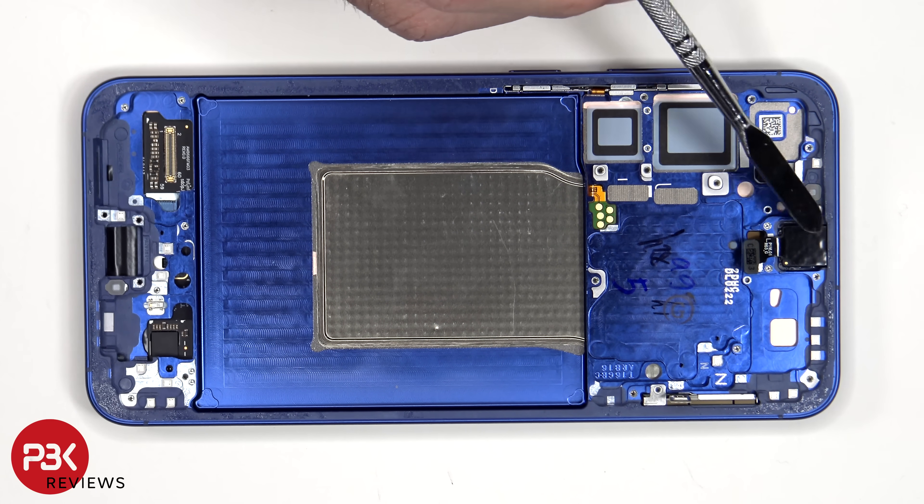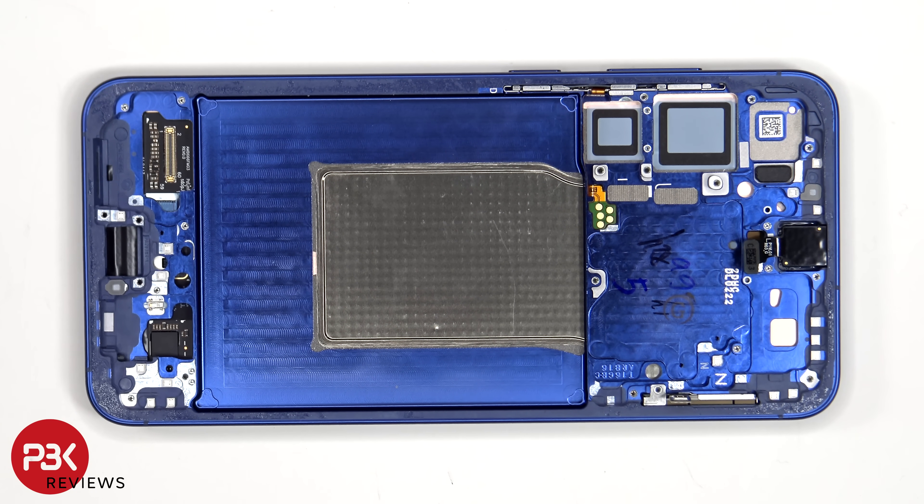The 12MP front-facing camera is glued in place with a cure-in-place gasket, so if you needed to replace that, you would have to take a razor or an exacto knife and gently cut the glue around the camera to pry it off and remove it.